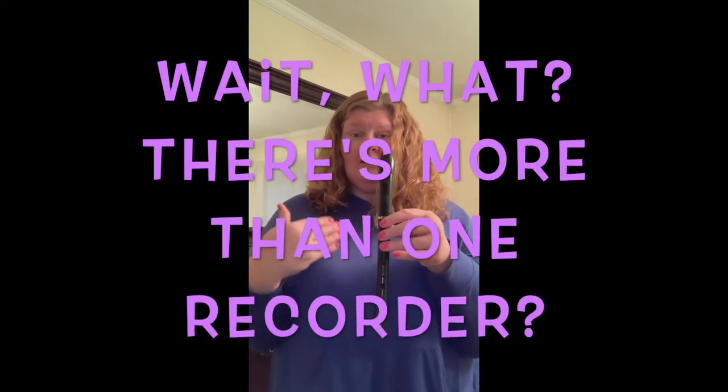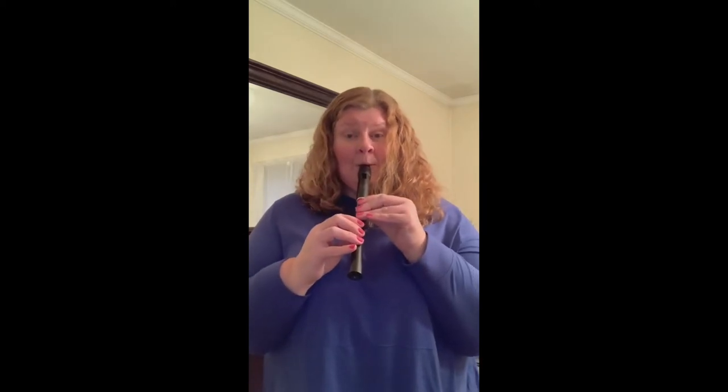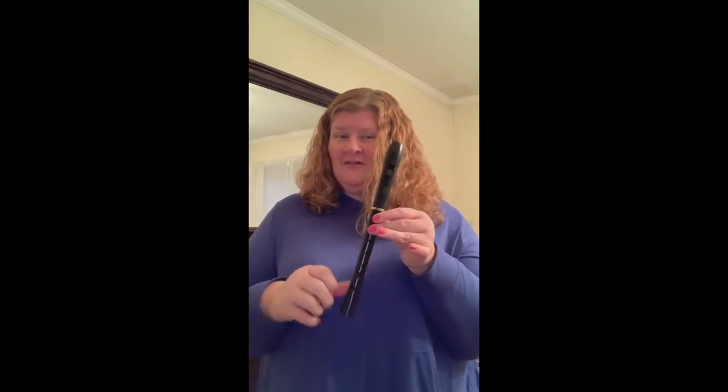So the instrument you've been playing and learning with me is called a soprano recorder. But did you know there are other instruments in the recorder family?